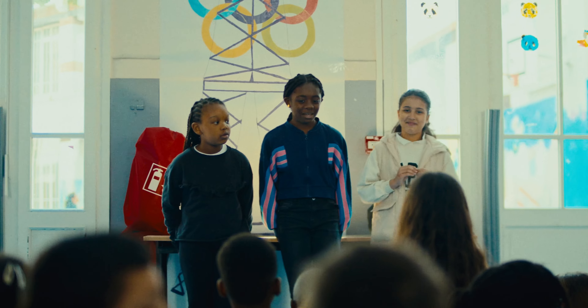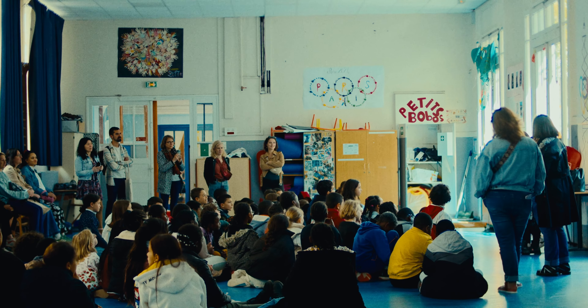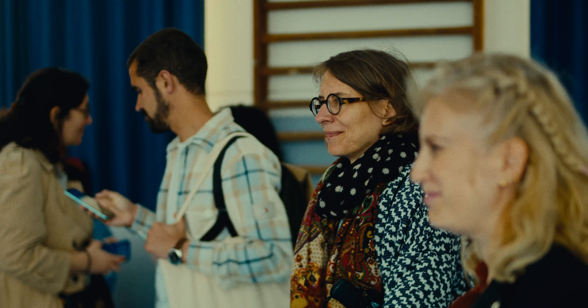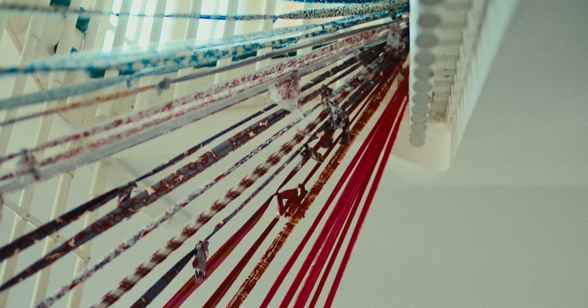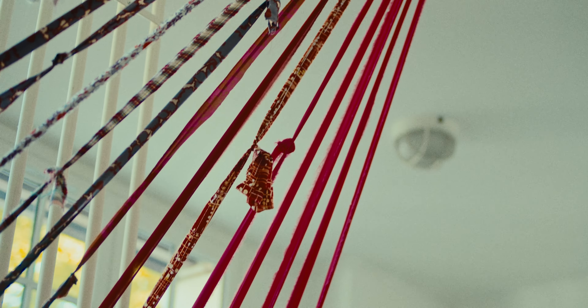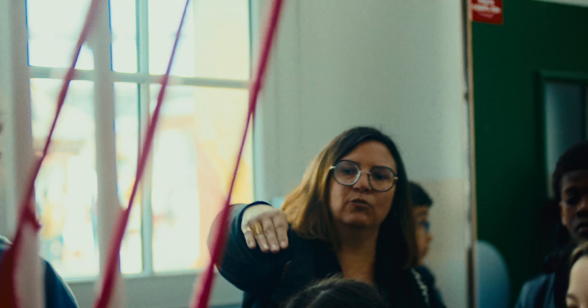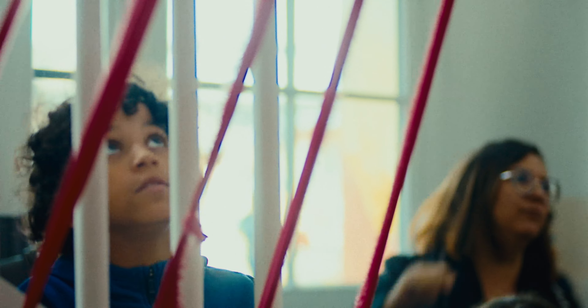Je ressens une satisfaction, parce que c'était quand même pas mal d'heures de travail qu'on a fait tous ensemble — une collaboration. C'est vraiment plaisant de voir l'aboutissement de ce travail. Ce sera encore mieux quand tout vraiment sera fini, quand les plantes vont grimper sur les fils — ce sera vraiment beau. J'ai été fier de tout ce qu'on a fait. On a pas mal travaillé sur plusieurs séances, les mercredis après-midi. On ressent un peu de fierté après tout ce qu'on a fait — c'est plutôt cool de voir tout ça.